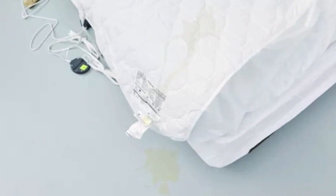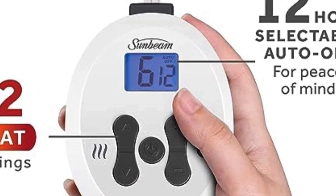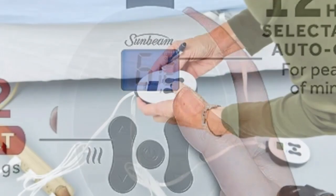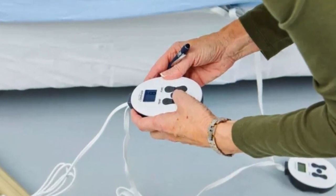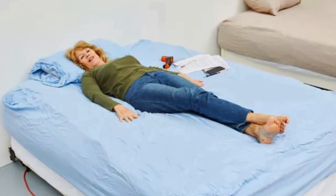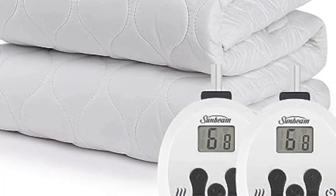The quilted details and the fabric cover remained intact after washing. The auto shut-off function ensures that the mattress pad won't overheat, and it can be adjusted to shut off any time between 1 and 12 hours. The mattress pad is ETL certified, so you can rest assured that its safety features will protect against any potential hazards.